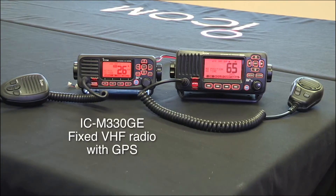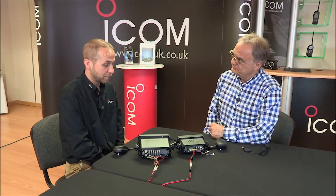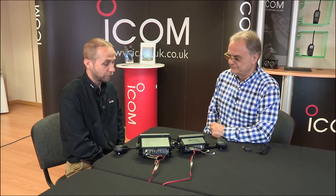Virgil, you're the Marine Product Specialist here at ICOM. Introduce us to ICOM's new baby, the IC-M330GE. That's right, the M-330GE is going to be a successor to the M-323G.